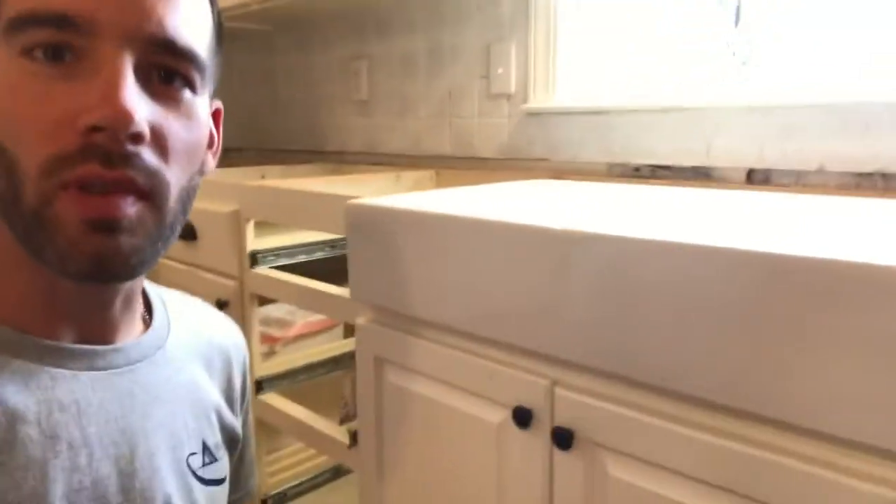Hey, what's up guys? Richard here with High Caliber Carpentry. I want to show you how we installed a farmhouse sink.